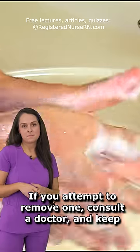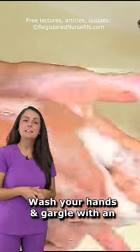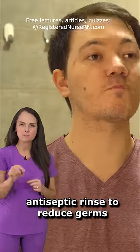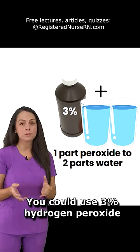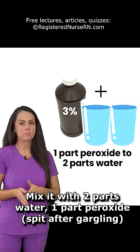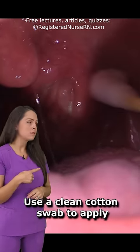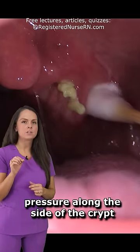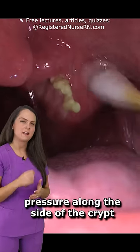Now if you attempt to remove these yourself, you want to keep some things in mind. Make sure you're using clean hands and that you are using some gargling rinse beforehand to reduce the germs. You can use diluted hydrogen peroxide — two parts water and one part hydrogen peroxide. Use a clean cotton swab and go into the side of that crypt. Apply a little bit of pressure and that will help ease that stone out.